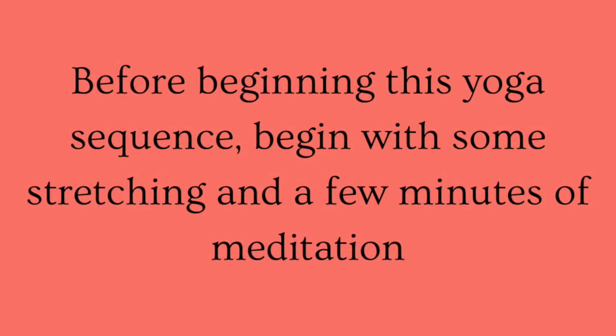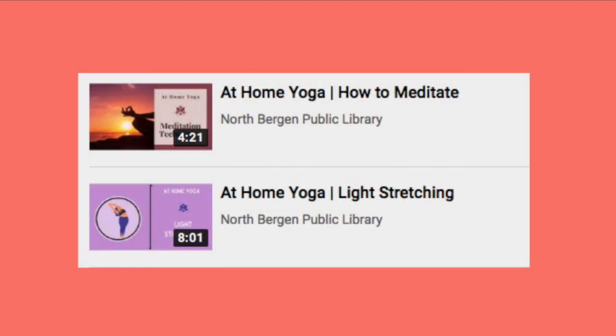Before beginning this yoga sequence, start with some stretching and a few minutes of meditation. On our YouTube channel, under the at-home yoga playlist, you will find a video on how to meditate and another video on light stretching.